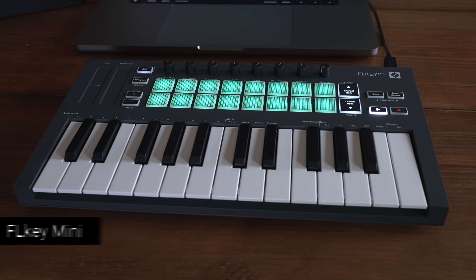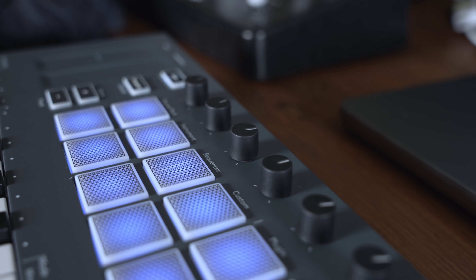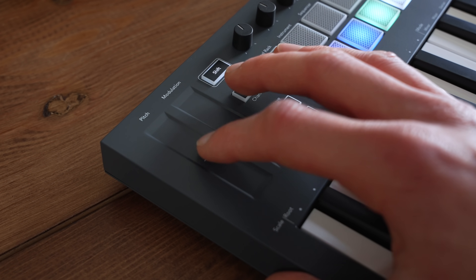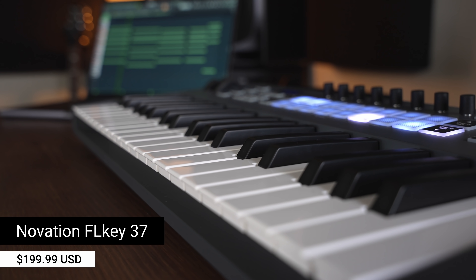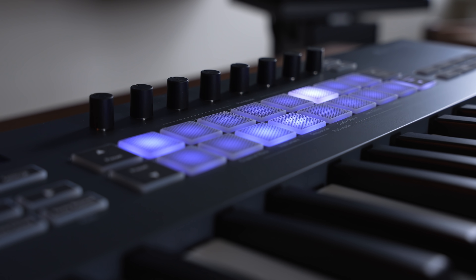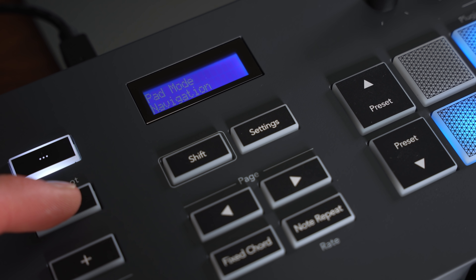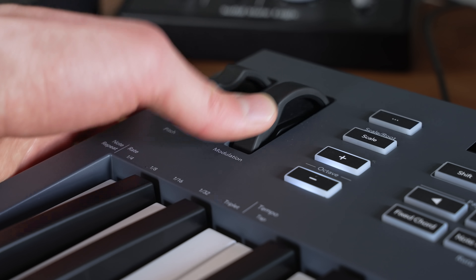The keyboards come in two sizes. You have the 25-key FL-Key Mini — about two octaves worth of keys — with 16 touch-sensitive pads, 8 rotary encoders, DAW transport controls, and touch-sensitive pitch and mod controllers. The other option is the 37-key FL-Key 37, about three octaves of full-size keys, the same number of pads and encoders. It has a few more transport controls, a screen for DAW feedback, and instead of touch strips, it features wheels with a very smooth action.